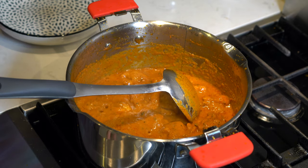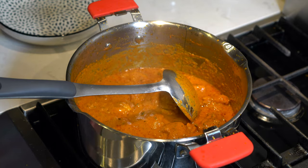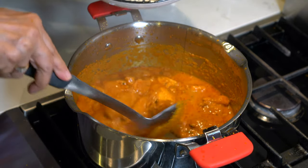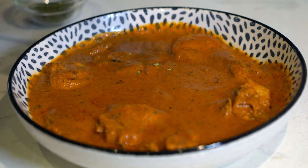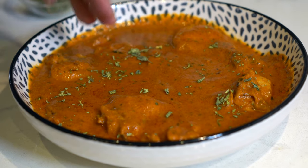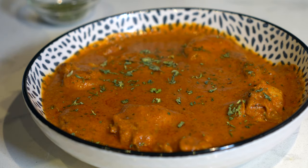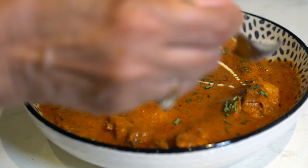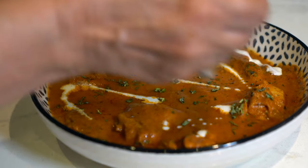It has taken four minutes on high heat for the sauce to come to its right thickness. The chicken is also perfectly cooked. Now we will shut the heat off and serve. I am using the leftover half a teaspoon of dried fenugreek leaves for garnish and also two tablespoons of heavy cream. It is best served with hot naans, but in my son's case he loves it with plain rice.